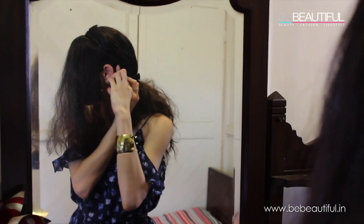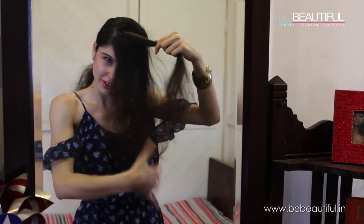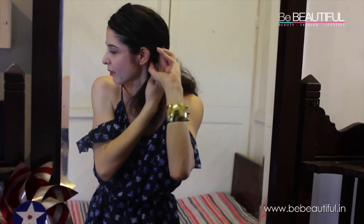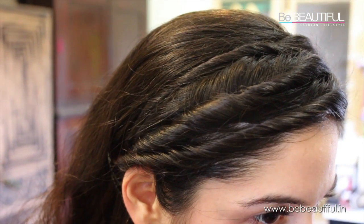Secure here behind the ear. Take the neck section and secure it with a bobby pin. This is what it should look like when you are done.